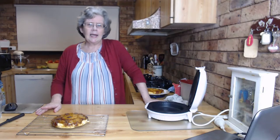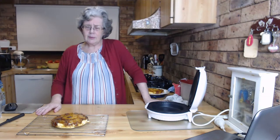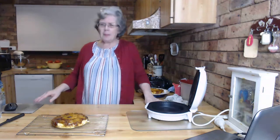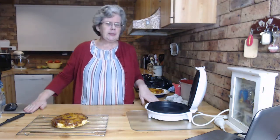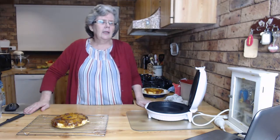All my posts today on Facebook have been about pancakes. Started this morning with hot cakes and pancake syrup, then chicken and mushroom crepes, apple pancakes this afternoon.